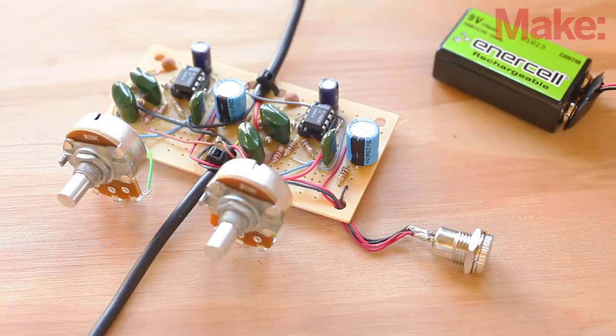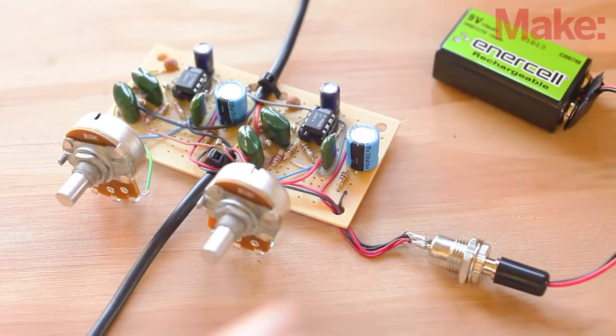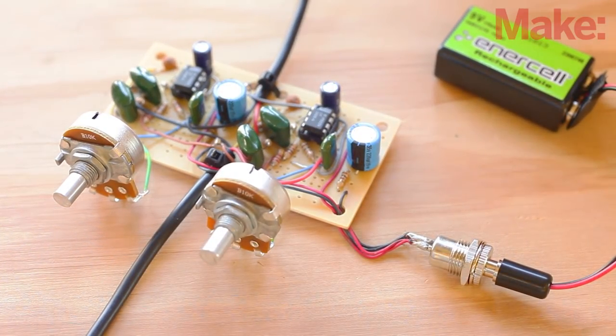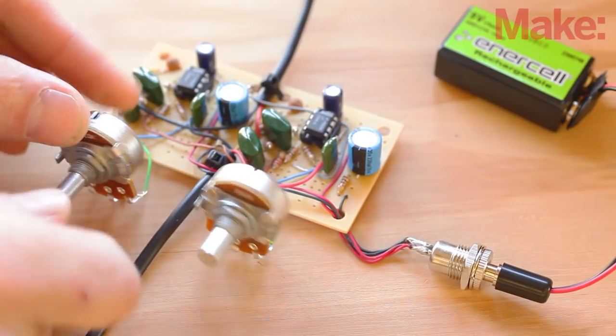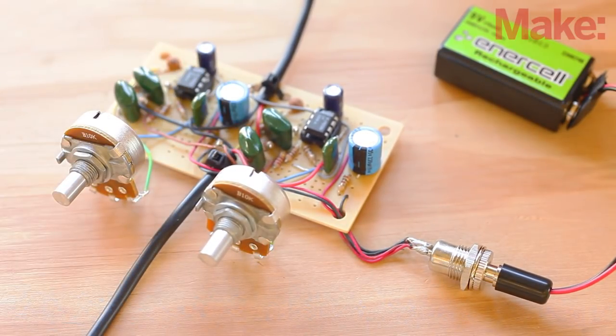Now it's time to give the amp a quick test. Insert the two LM386 chips, a rechargeable 9-volt battery, and connect it to your MP3 player and headphones. You should hear the audio through the headphones and be able to increase the bass of each channel by turning the potentiometers clockwise.